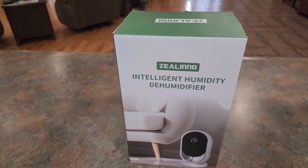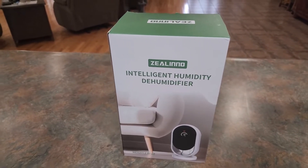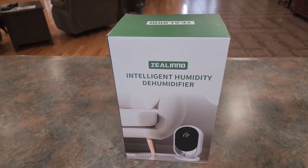I'm going to put a link below this video, so if you want to go check this out or even pick it up yourself, you can. But let's go ahead and unbox this and see what it looks like.